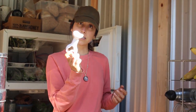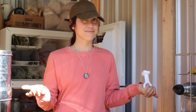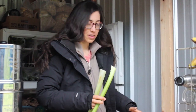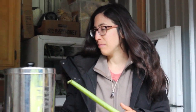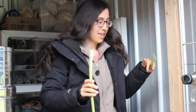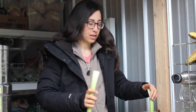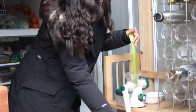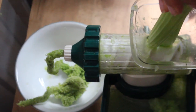You'll put one of your bowls there to catch the pulp, and then you'll use this pusher to help push the celery in. I've got it all put together, and I have my celery all prepped and ready to go. You'll just put one in — if they're small, you could put two in at a time — and then start cranking and crunching up the celery.